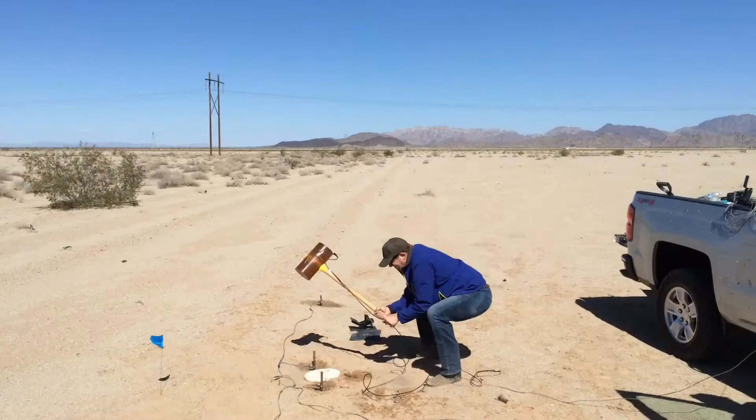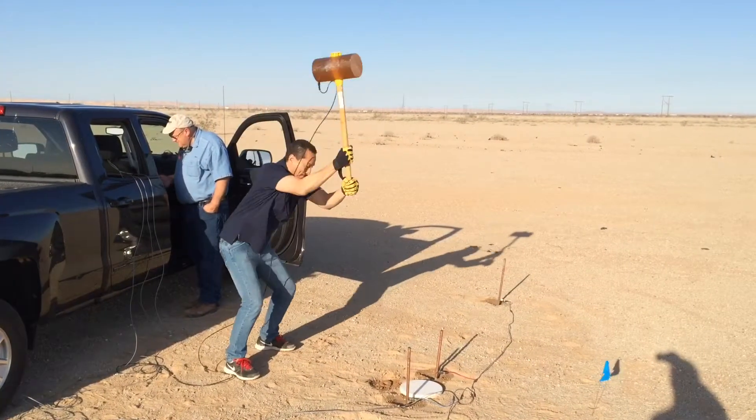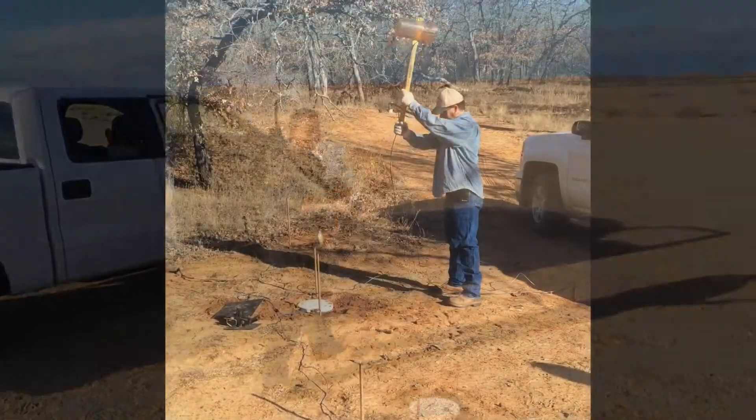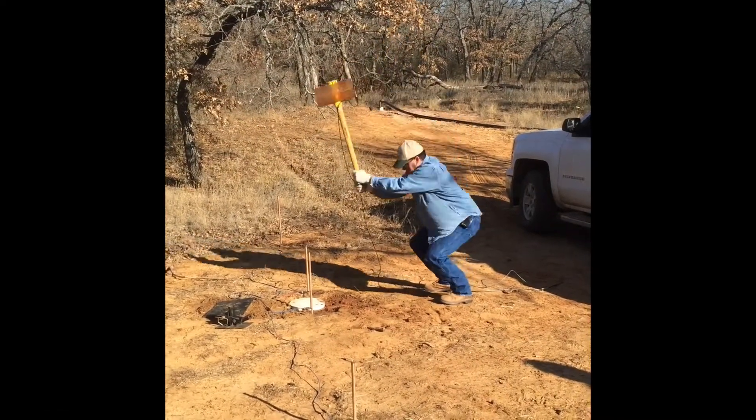Additionally, weight drop systems don't work very effectively — they produce very little energy and don't create the dynamic seismic event that we can create with a hammer or rubber hammer.